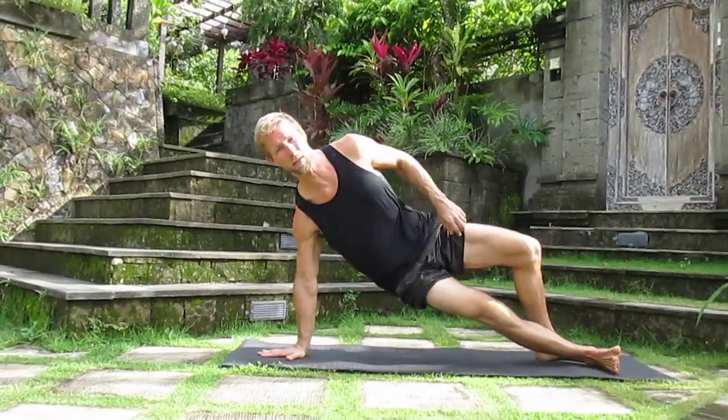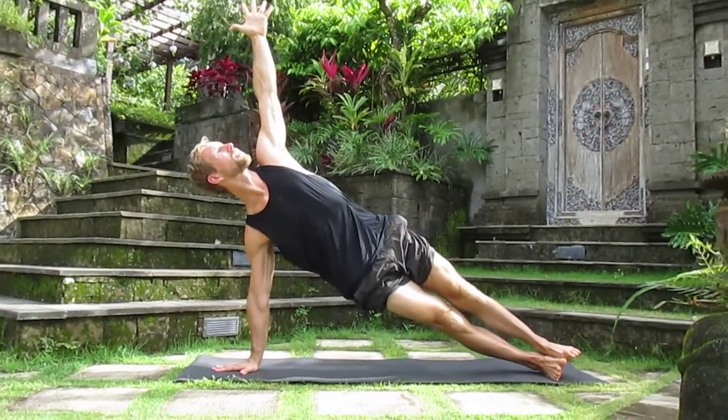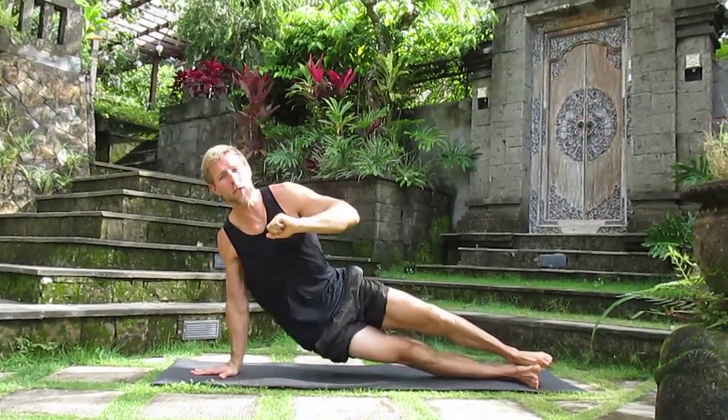Now Vasishta, as some of you know, has his own pose — Vasishtasana, a basic side arm balance. So this pose is very much related to Visvamitrasana, but Visvamitrasana is much more difficult because Vasishta was known for his patience, and that pose, when you're practicing it, you're practicing cultivating patience. Visva Mitra had no patience.